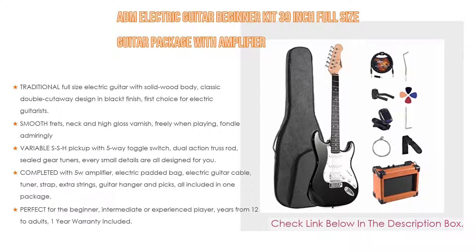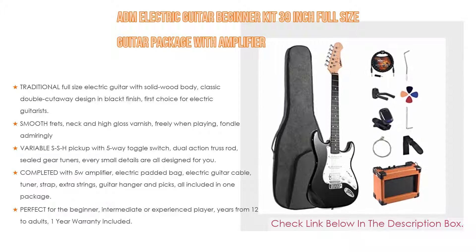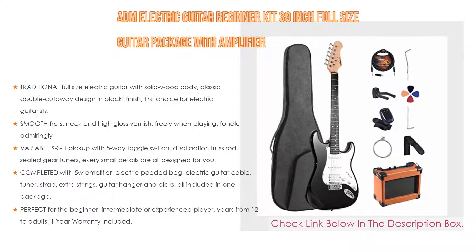Lastly, it is perfect for the beginner, intermediate or experienced player, for ages 12 to adults, with a 1-year warranty included.